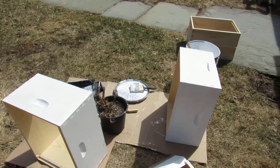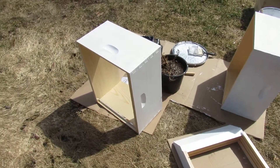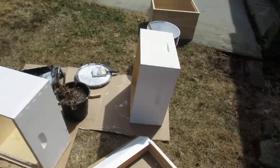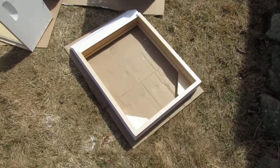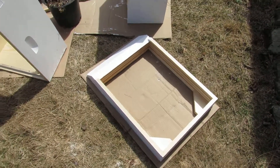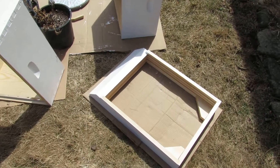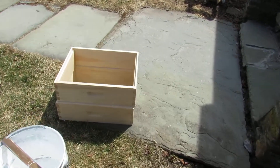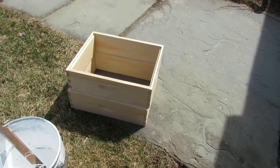Here I am painting my beehives. I got two deep ones done and the bottom board there is done. I still got two shallow supers over here that I still got to paint.